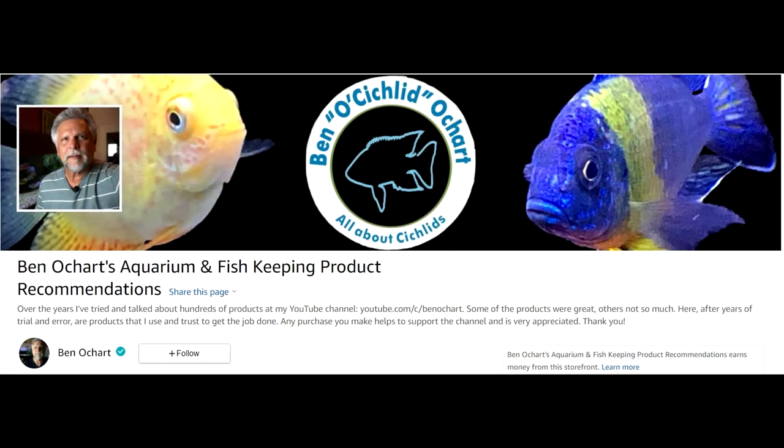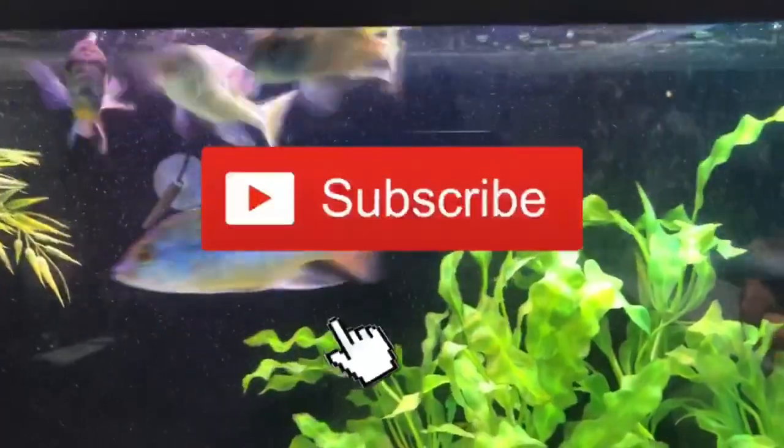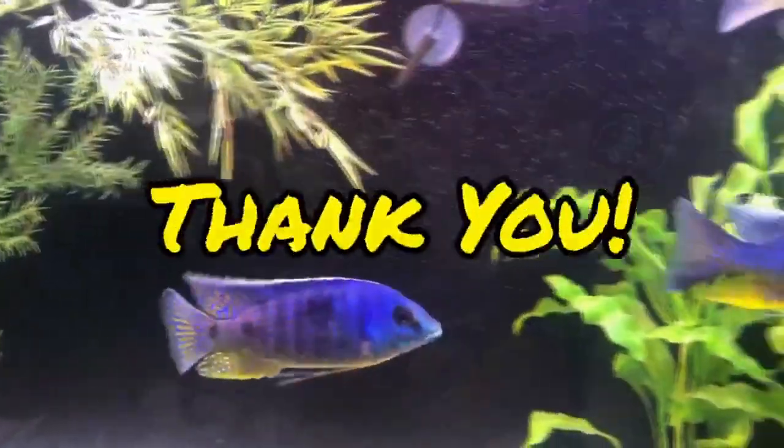See the links below, visit my Amazon store, become a Patron at $3 a month or higher if you want, and support the channel that way. Give it a like, thumbs up, share it — all that good stuff. I hope this gives you a jump on the upcoming holidays for buying gifts for your fishy friends, or like most fish keepers — let's be honest — buying a fish-related gift for yourself.